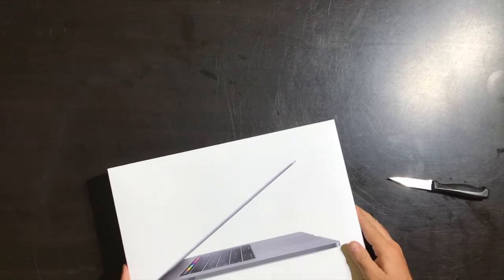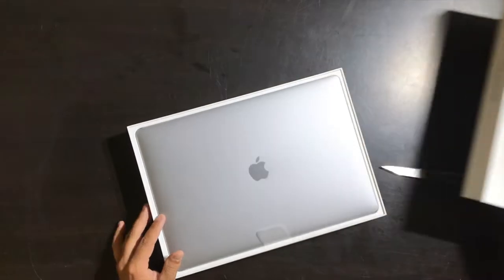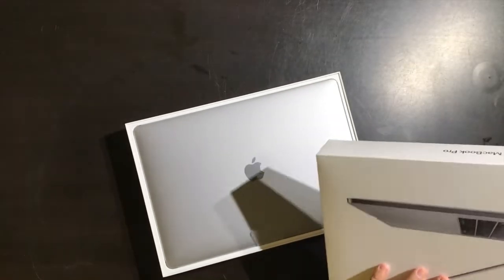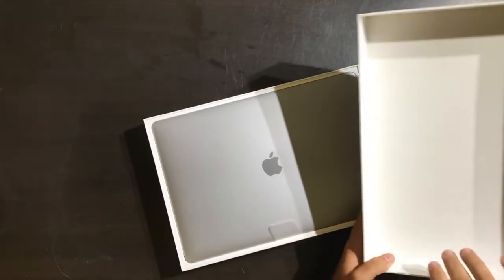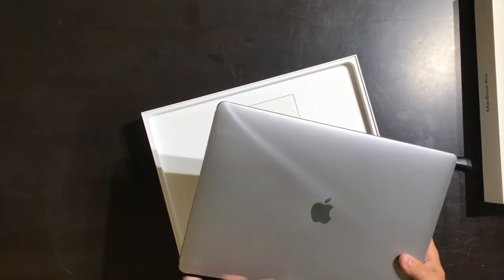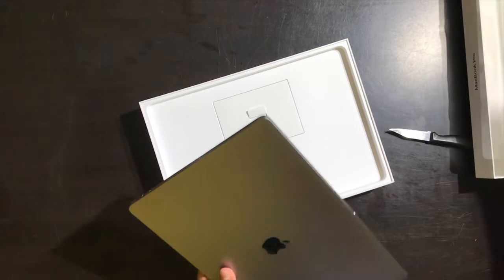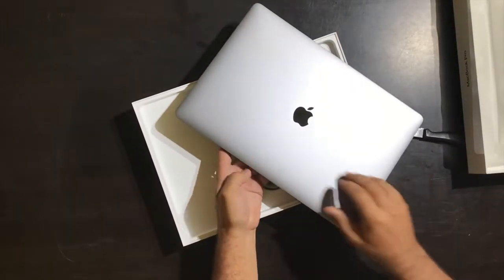Alright guys, here we go. I'm super excited because I think this is really gonna make my life a lot easier when recording and editing. I'll just throw that packaging on the ground for the cat. You just lift up the top and it's right there. I kind of don't really like how there's no protection — the box that came from UPS had a big dent in the cardboard. You'd think they'd put a little extra protection in there, but there's nothing. Anyway, it all looks good. This is the space gray.